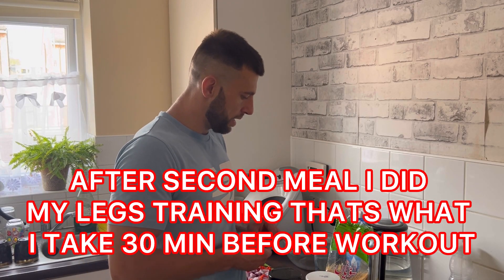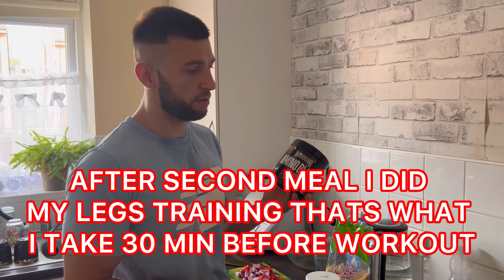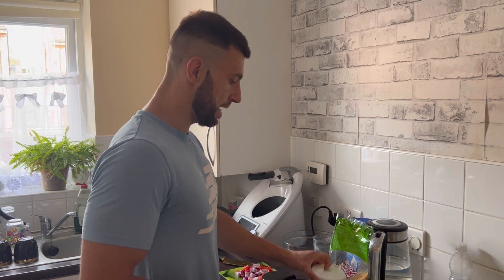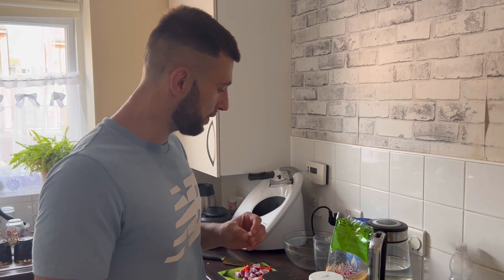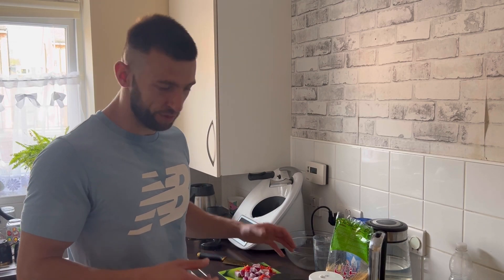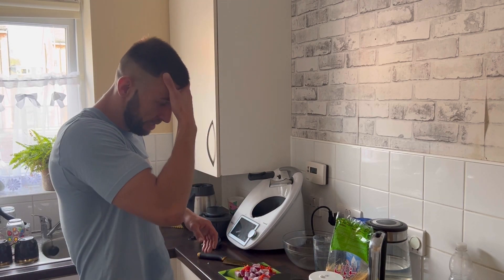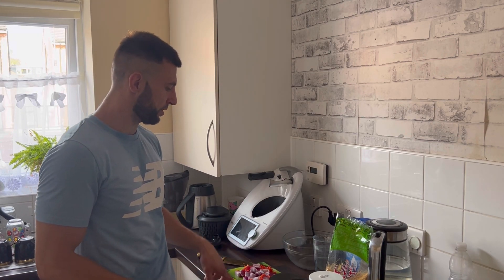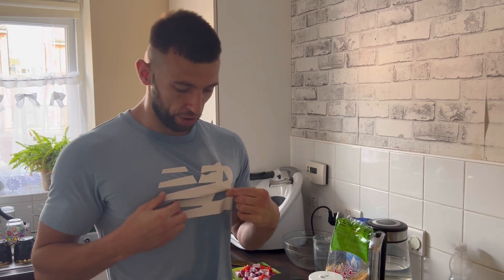So that's my routine before every workout - I take amino acids, creatine, and 200mg of caffeine. I have two kids so I'm active from the morning, I'm so busy and I need more power on my training, that's why I take caffeine. And I've prepared paprika and onion for my next meal which I will show you soon.